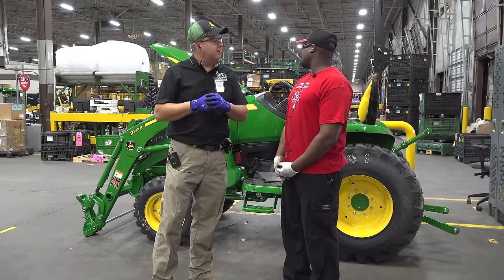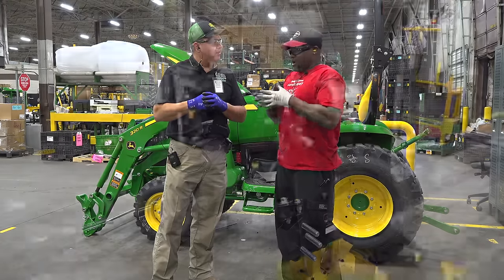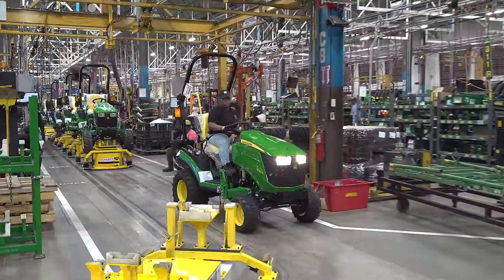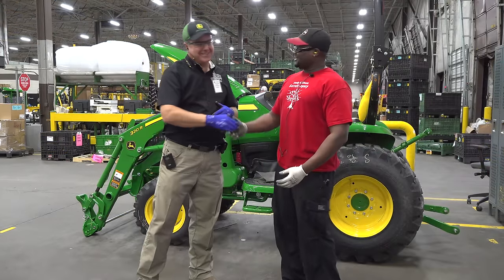This seems like a fun job. It really is nice — you get to learn so much more about the tractors than just putting one piece together. You move around and you can see where it starts from just the engine and builds all the way to the tires and see how things work. Well, nice to meet you, DJ. You too, Tractor Tim. Thank you very much.